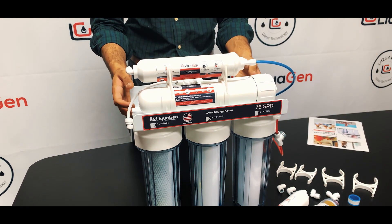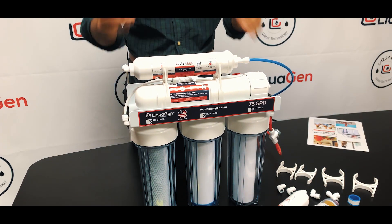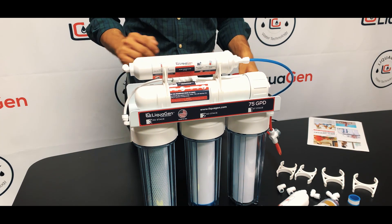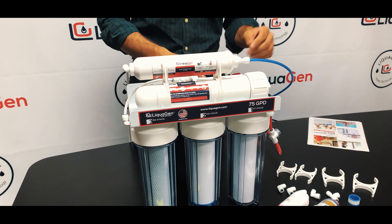Now we're going to convert this 5-stage into a super antioxidant water filtration system. First thing, you want to switch off the water supply.